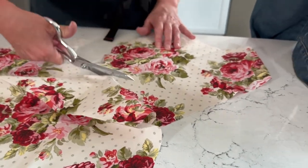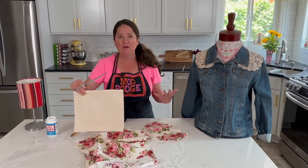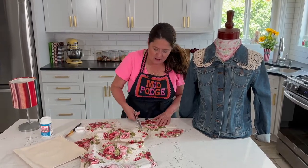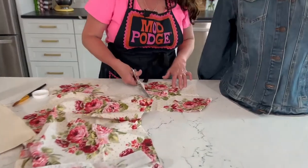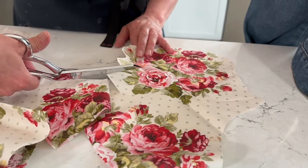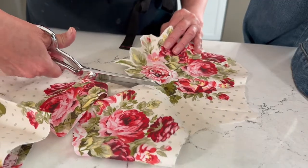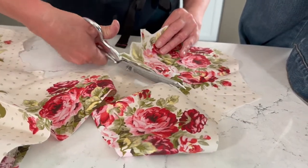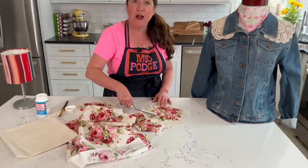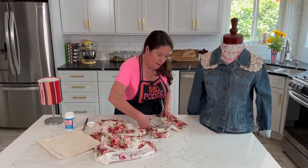These zipper bags are called blanks and they are available at almost all craft stores. You can also buy them in bulk or wholesale online. They're really fun — if you've got a party and want to do matching party favors or bridal favors, that's a cool way to make a custom look with fabric appliqués. You can even cut out letters to personalize them — for example, cut an L for Lori.